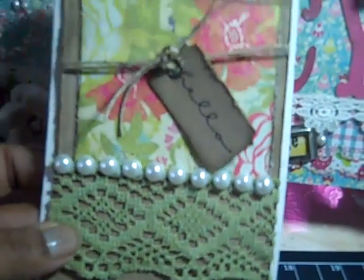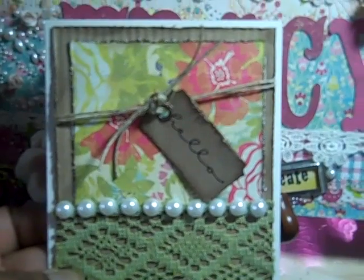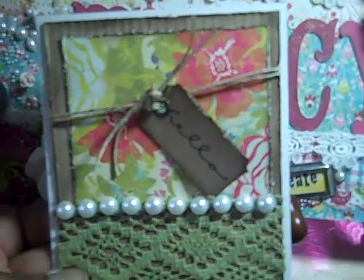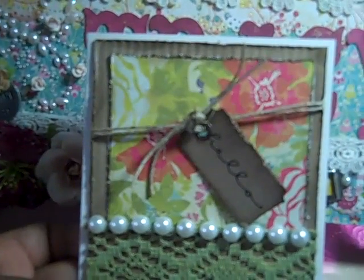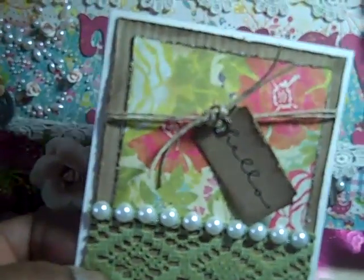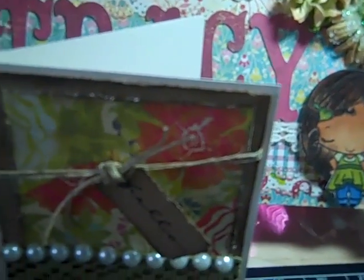What I did here is I used a cream base, the cardstock is craft in the back. I corrugated it myself using my little corrugator. All of the pieces are distressed with my Tim Holtz Distresser and Walnut Stain. I distressed that, and then on top the paper — let me find it really quick.